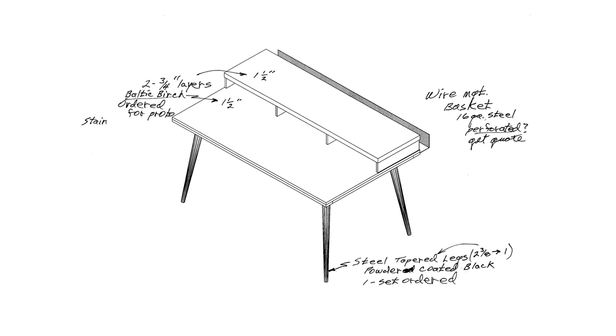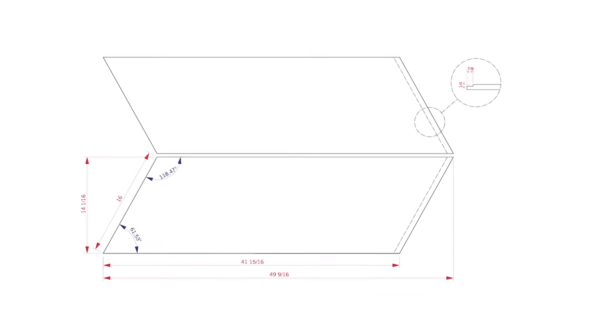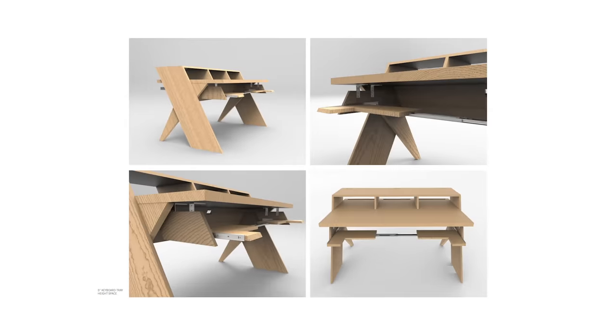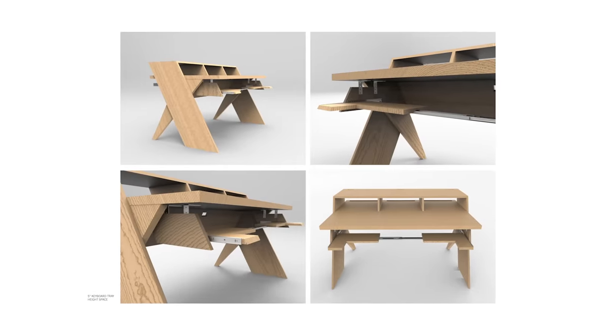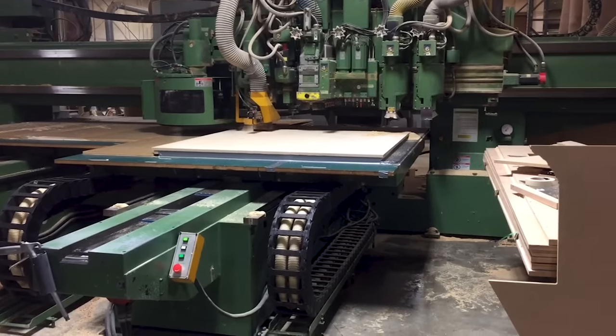During our design process we had a bunch of mood boards and they all kind of started to circle around Scandinavian design. So we hired an architect to basically take our concepts and turn them into something we could build. We went through countless 3D models and software before we finally built something, and I lost track of how many samples we built before we nailed it.